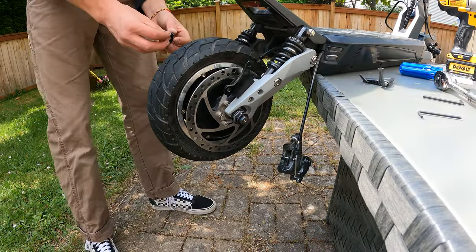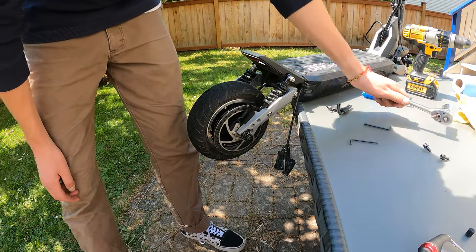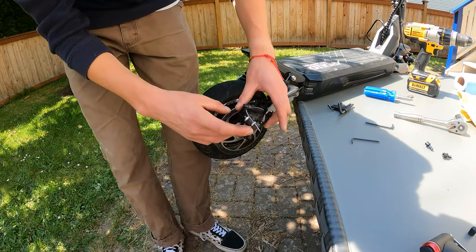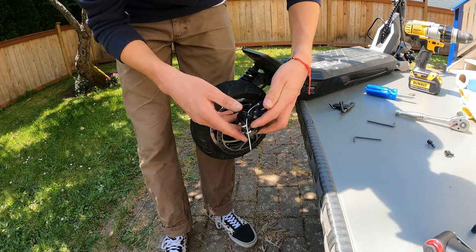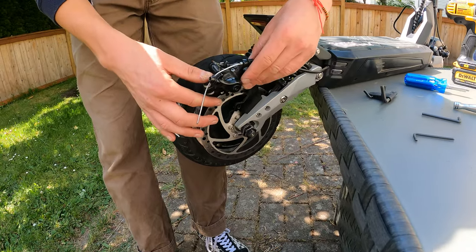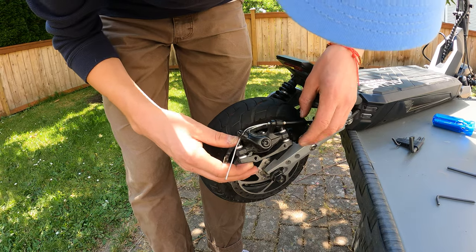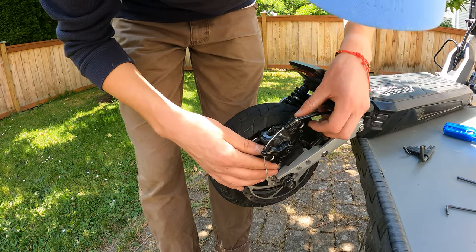After tightening the nuts down with your socket wrench or adjustable wrench, grab the caliper, dust it off if needed, twist it the right way, and slot it on — making sure it lines up with the screw holes.